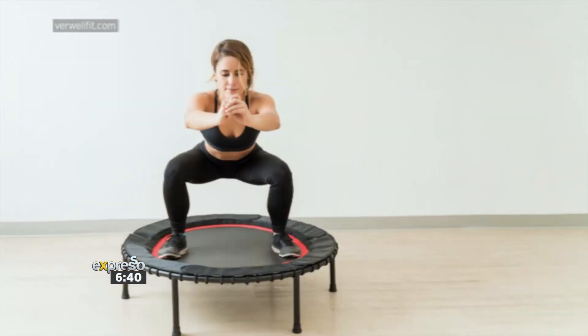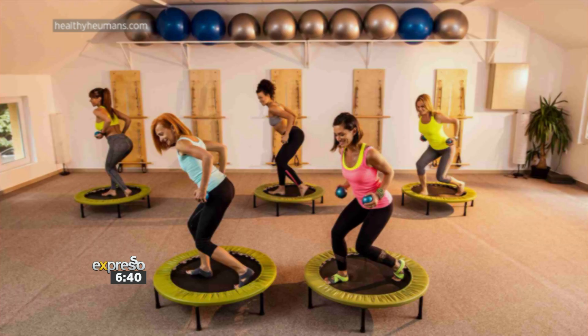Rebounding is a type of aerobic exercise performed while jumping on a mini trampoline. Jumps can be fast, slow, or mixed with rest or aerobic stepping. Rebounding can help work the muscles in the legs, increase endurance, and strengthen bones among other benefits. Today we're showing you how this type of exercise works, with personal trainer Robin Lee Erasmus to demonstrate.